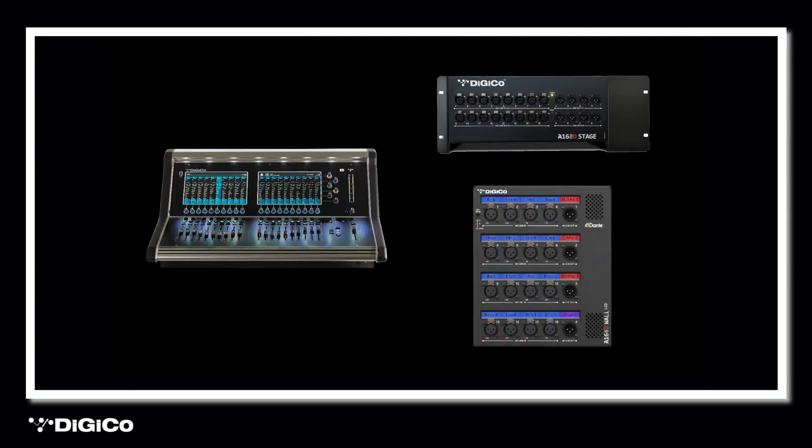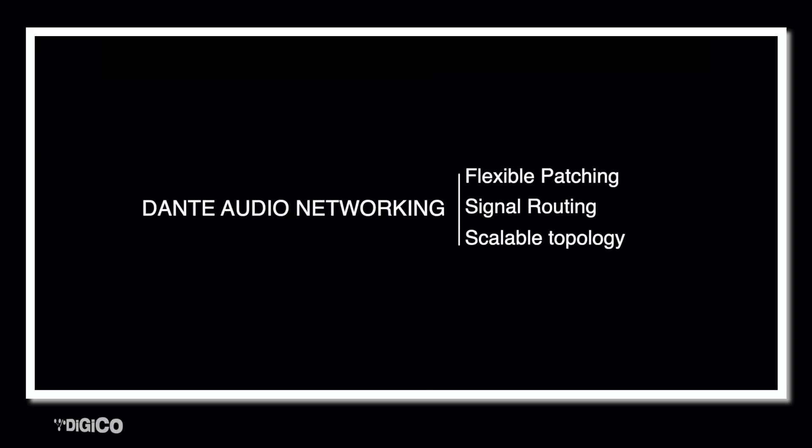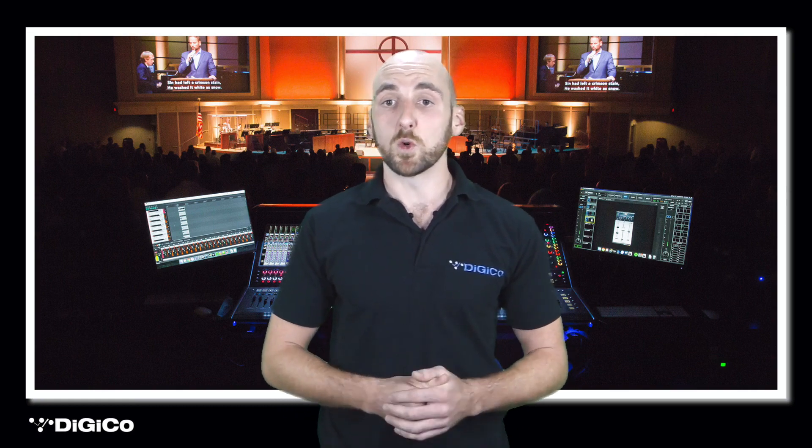I have an S21 system in front of me, consisting of our S21 work surface and Dante-enabled A168D and A164 wall LCD stage boxes. Dante is an audio networking protocol, allowing for flexible patching and routing of signal, and is commonly used in the houses of worship market due to its scalable nature and minimal cable requirements. The network infrastructure is discrete and can be sympathetically installed in any environment. Our S21 Dante solution provides high quality audio for all house of worship applications, whether that be front of house mixing, monitor mixing, or broadcast or streaming.